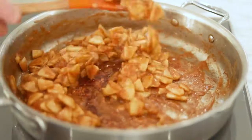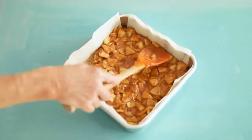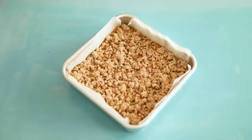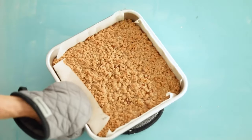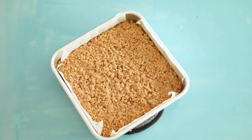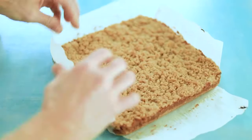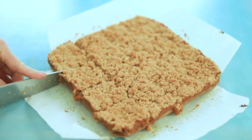So once the filling has reduced, pour it into the pre-baked crust and spread it evenly from side to side. Sprinkle the remaining oatmeal crumble on top and back in the oven it goes. As enticing as it is, resist the urge to dig in right after it comes out of the oven. Once it cools completely, it will easily lift right out of the pan, then cut it into squares.